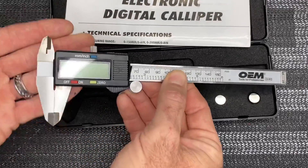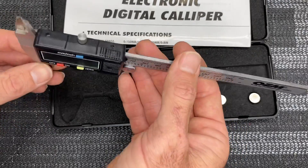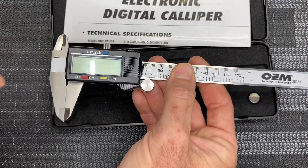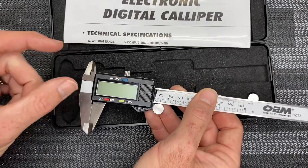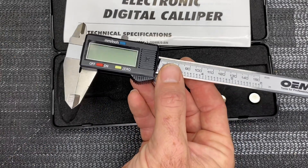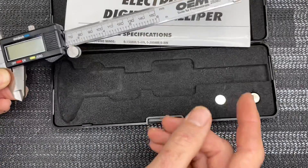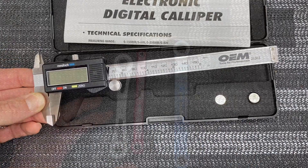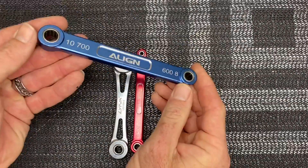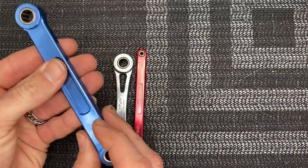One of the next tools I recommend is a digital caliper. You can pick them up from multiple different places — they are a very good and essential tool for when you are making your linkages. You need an exact measurement in millimeters, so definitely highly recommend picking up a digital caliper and a few extra batteries for it.